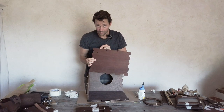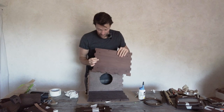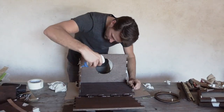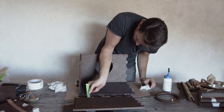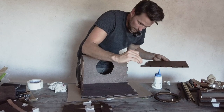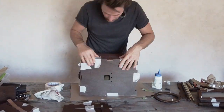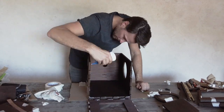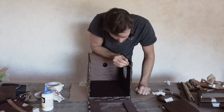Check again that the markings are on the outside — here we have three and three for the hinges.